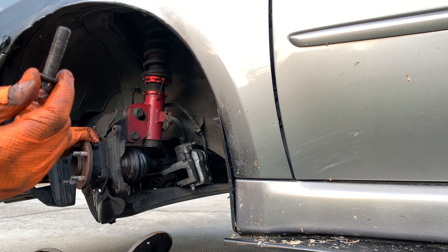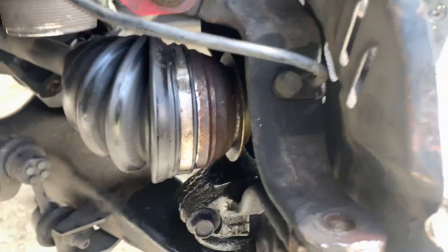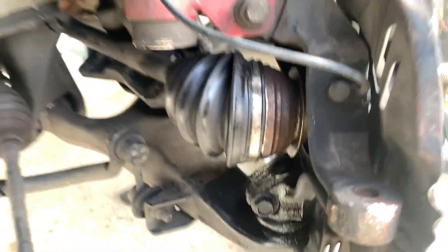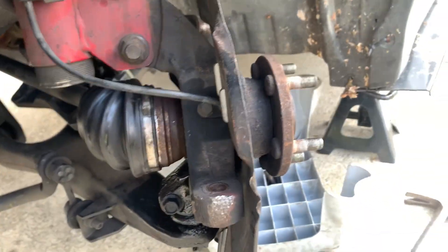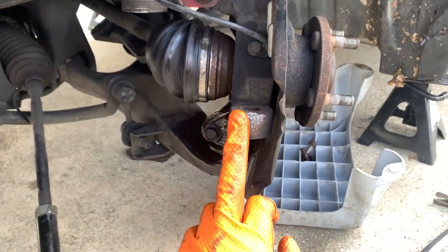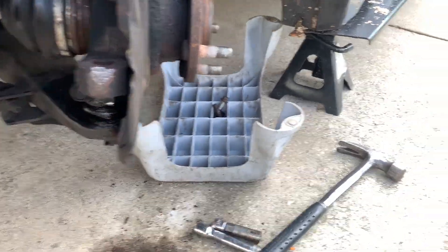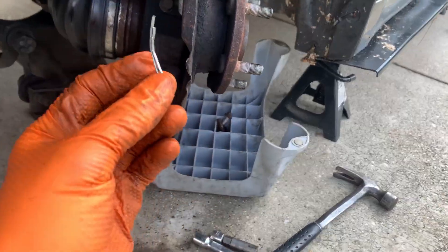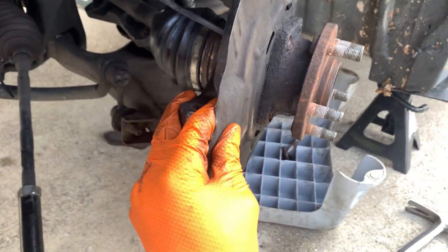That's one bolt out, three more to go. I finally got the four bolts out after fighting with it — since yesterday I had to take a break because it started raining. I ended up going ahead and taking out the tie rod end from the knuckle. That's a 19 millimeter castle nut and a cotter pin that sticks through it, so I could have room to move it freely.